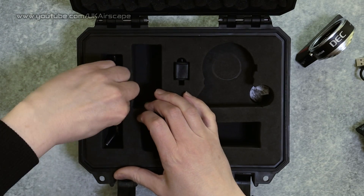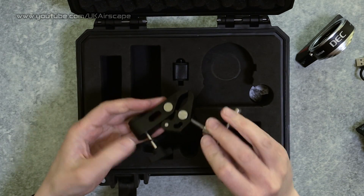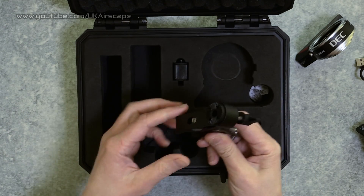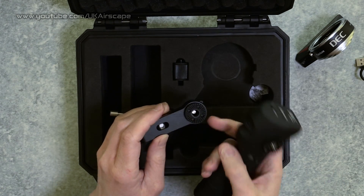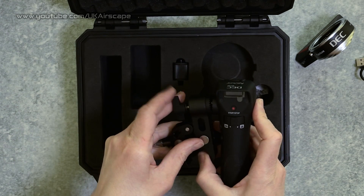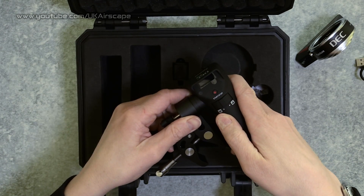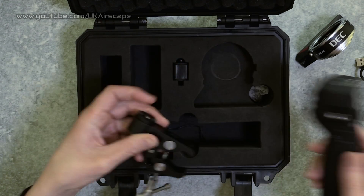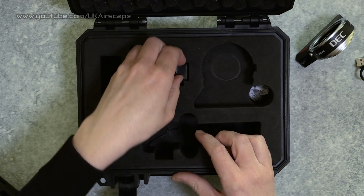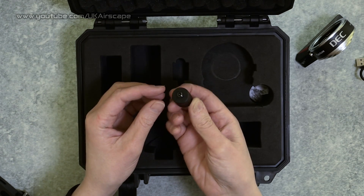A couple of other bits in the box: this, as you can see, is a clamp which you can unscrew and clamp onto perhaps your tripod arm. It's got a fitting that clips on and screws in, so you've mounted your remote controller to your tripod and can use it like a remote zoom demand on a tripod - or clamp it to anything else you like.